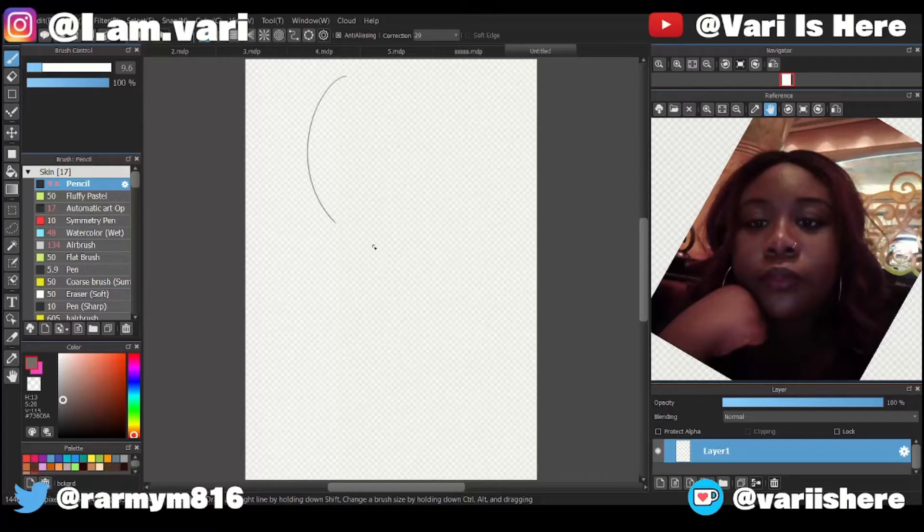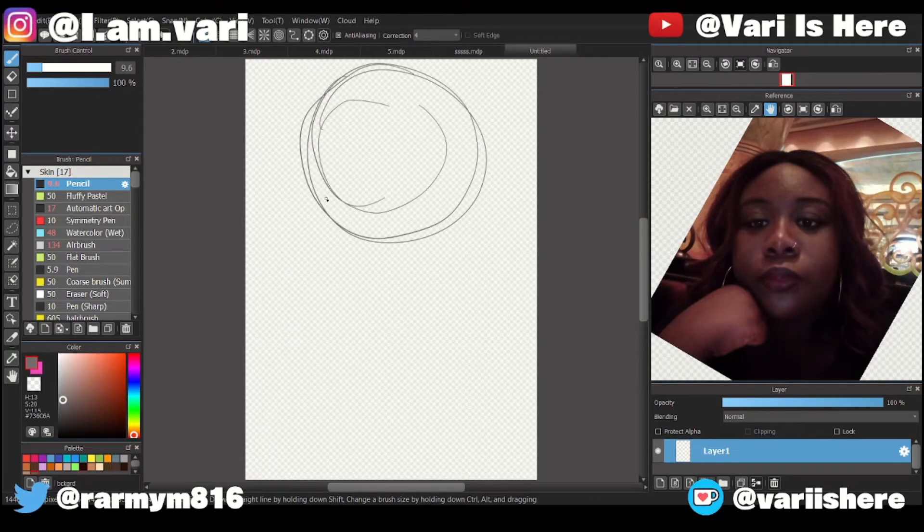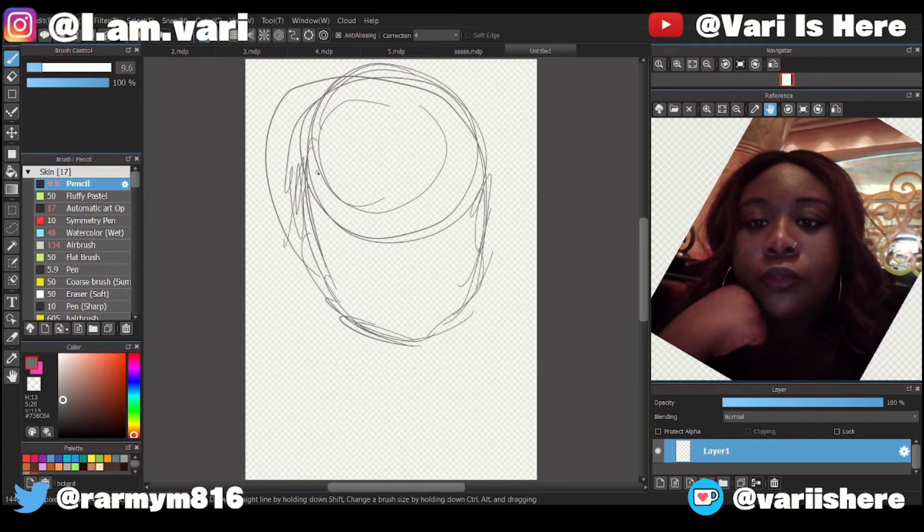All right, tutorial time. My first step — I look at the picture. You just stare at the picture until you see the shapes that you need to.